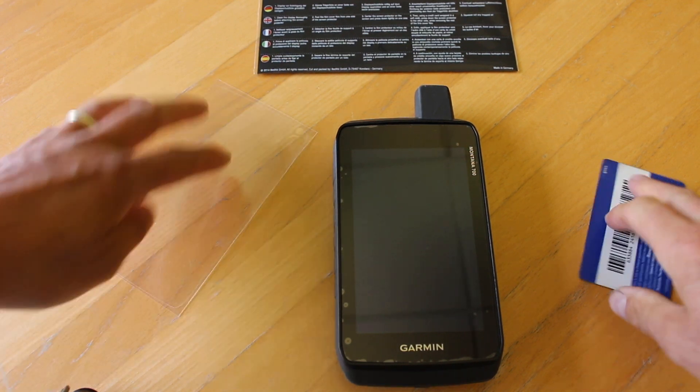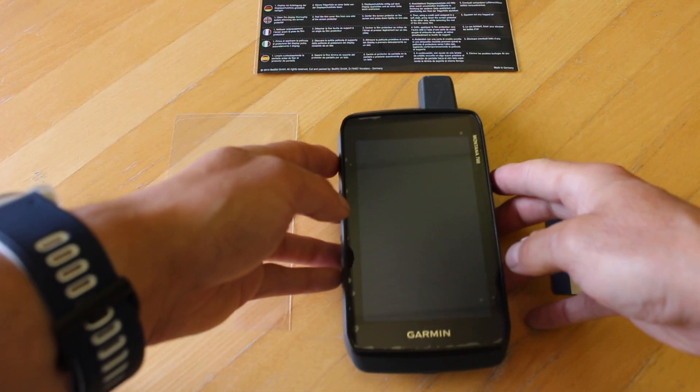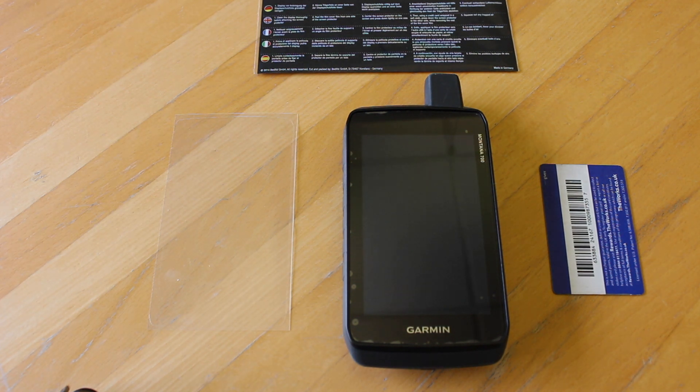That's basically how we fit a screen protector to a Montana 700. The key is to make sure the screen is nice and clean before you put the protector on, and that you've got rid of any dust or grease marks on the screen. We hope you found this video useful — thanks for watching.